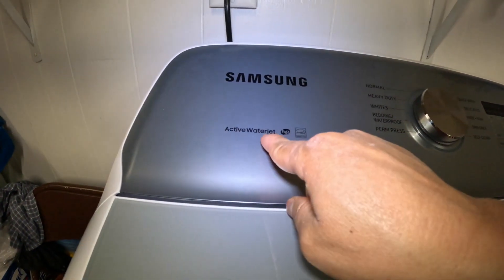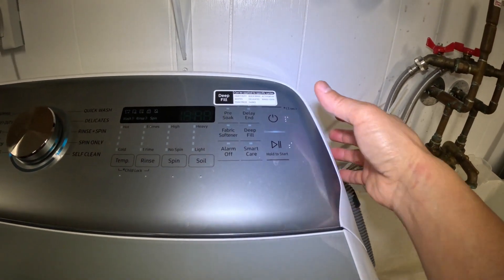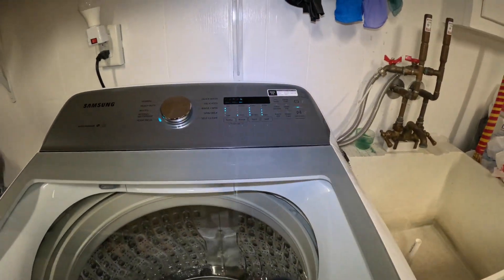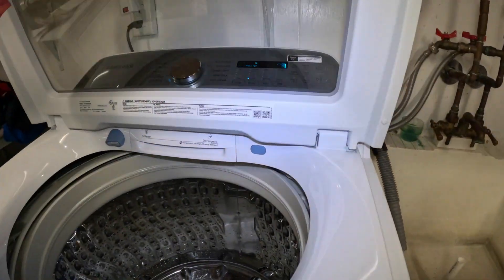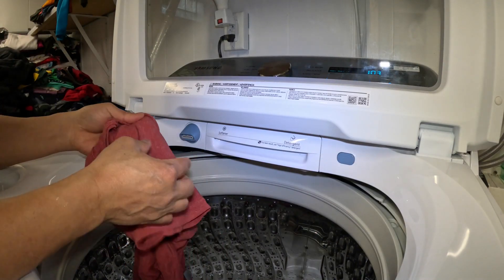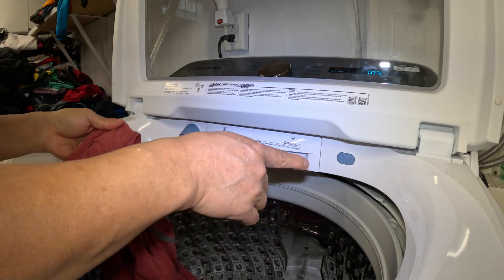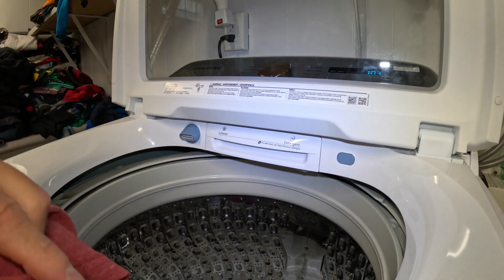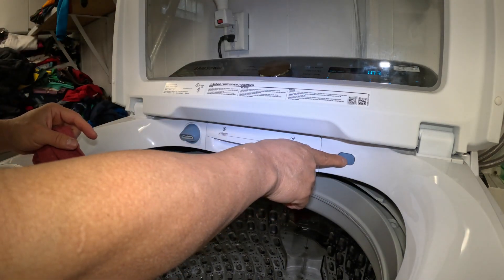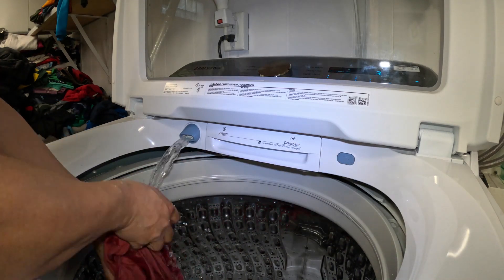To use the active water jet, just turn on the power and turn it on. It doesn't matter what cycle is on. Just turn the lid. You use the active water jet for pre-washing your clothes or hand washing your clothes. Turn on the machine and press this button right here — water comes out and you can hand wash your clothes.